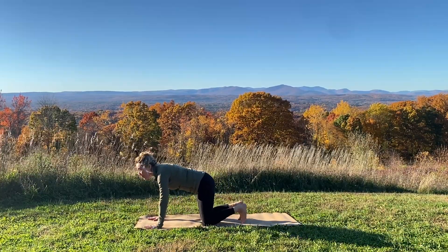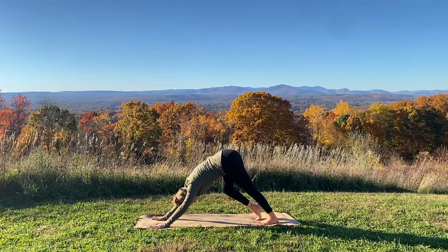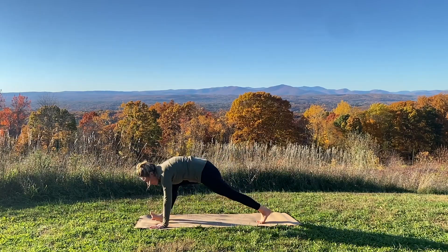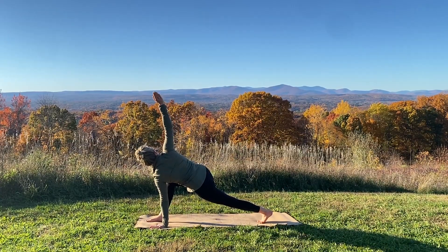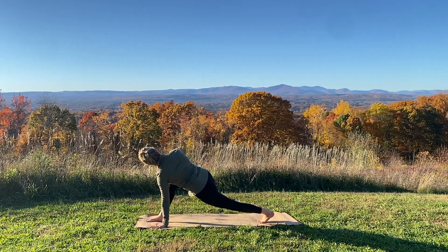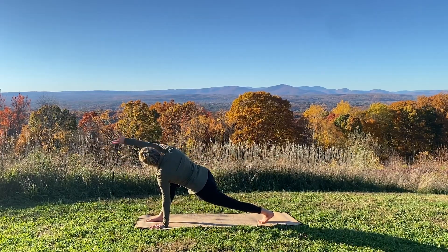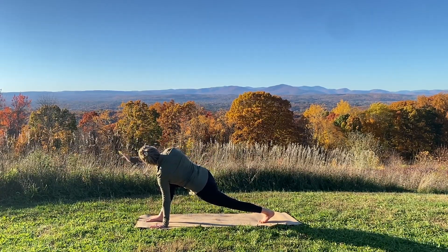Lift your knees into downward facing dog, hips coming high. You might bend your knees, spread through the fingers, rock your hips side to side, pedal through your feet. On an in-breath, reach your right leg high, being mindful of your breath. Exhale your right foot forward next to your right thumb, staying engaged through your abdominals. Reach your right arm up and peel open to your right. Take your right arm and reach back like you want to touch whatever's behind you — sweep it down and circle it back up again. Move through a few rounds of this at your own pace.